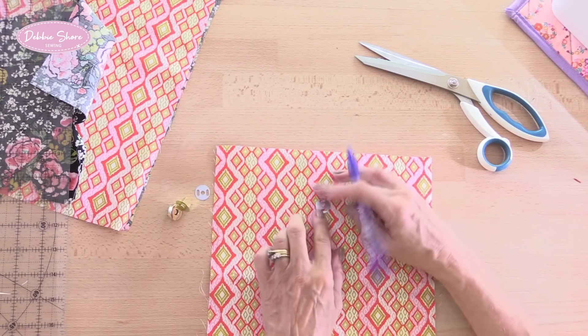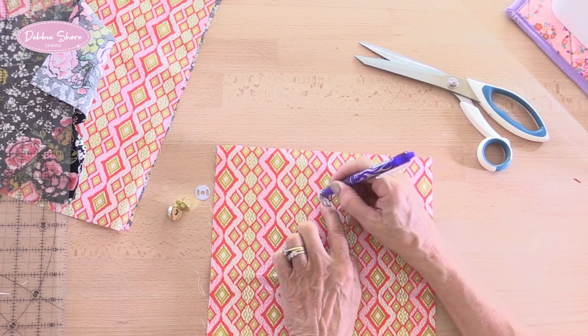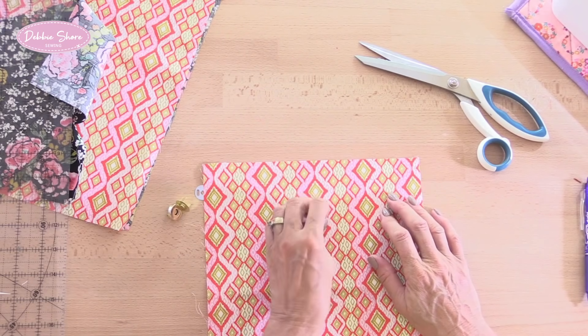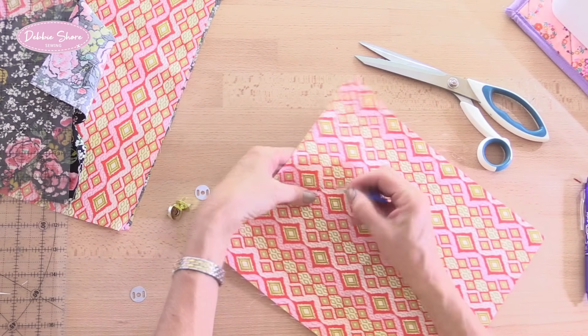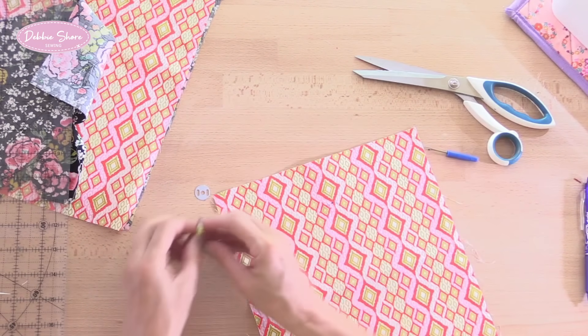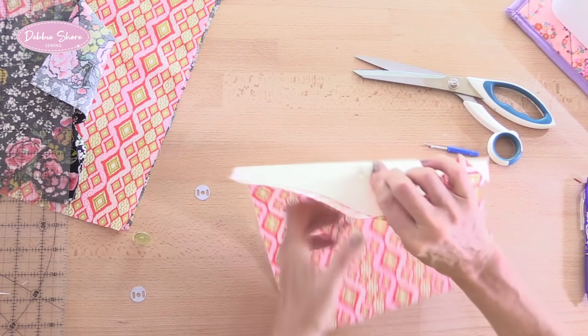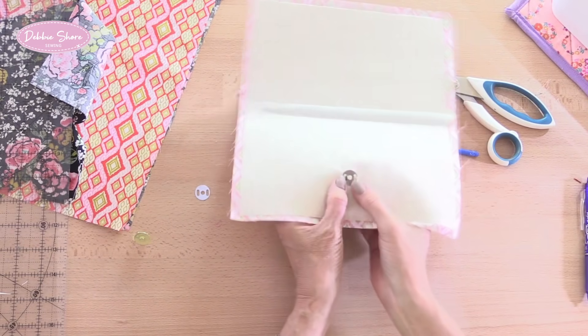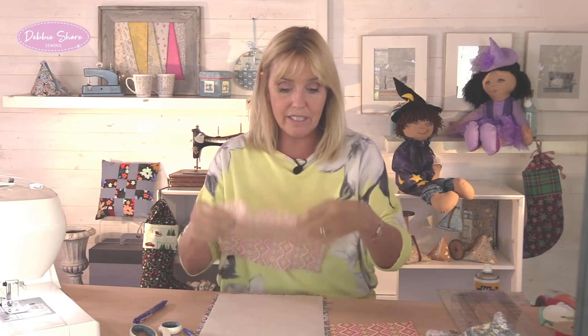Take the back of your snap, place the centre of it over the mark you've just made, and draw a little line each side. Then take a quick-unpick or a very sharp pair of scissors and make a small incision through those lines - don't make it too big. We'll have the fatter side of the clasp fitted to this section, so push those through, squish the back open, and that's fitted. Then we'll need to fit the second part of the clasp to the lining side of the outer fabric - the bit without the Decaville on it.